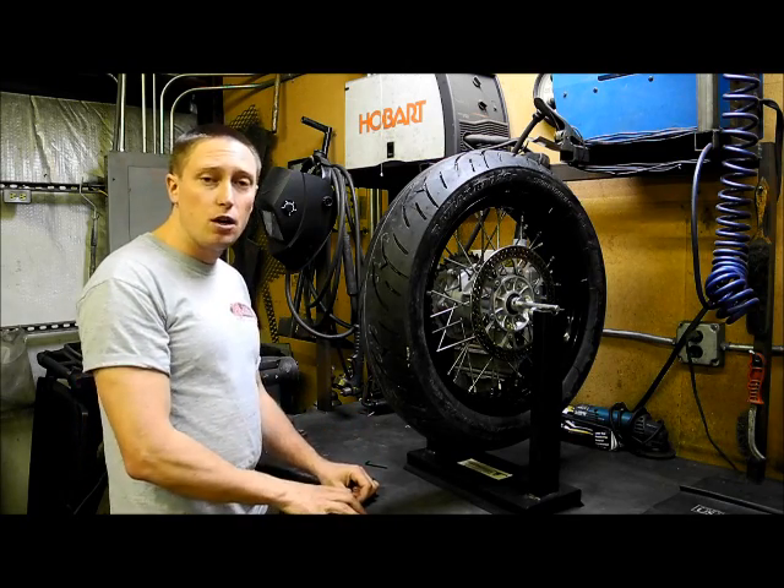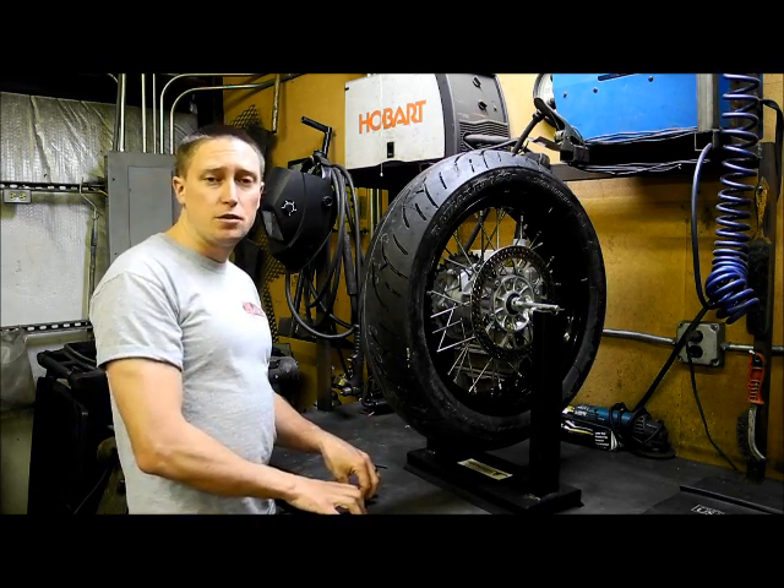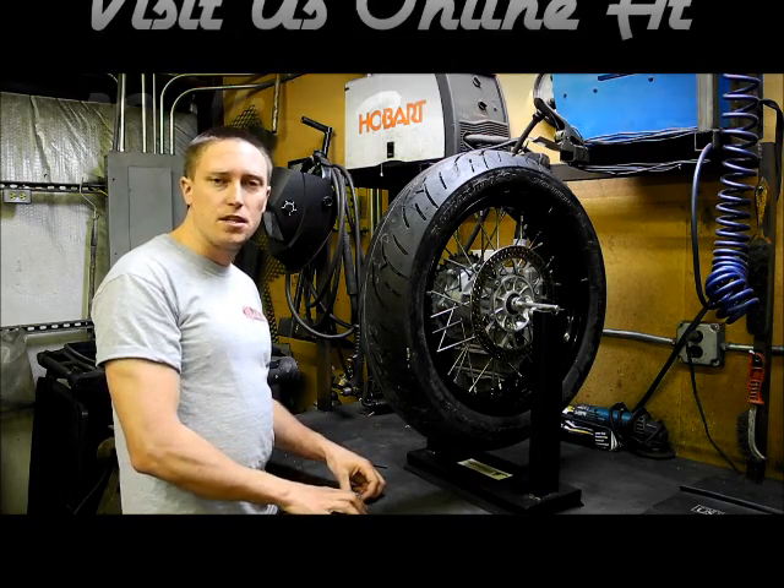I appreciate you guys taking the time to watch our video. I hope this was helpful to you and speeds the process of changing your own tires and saving you money. Take care.